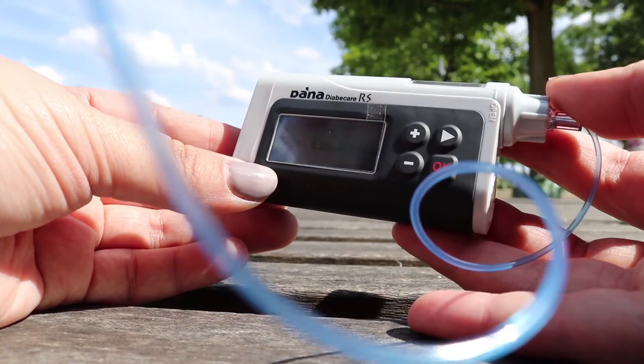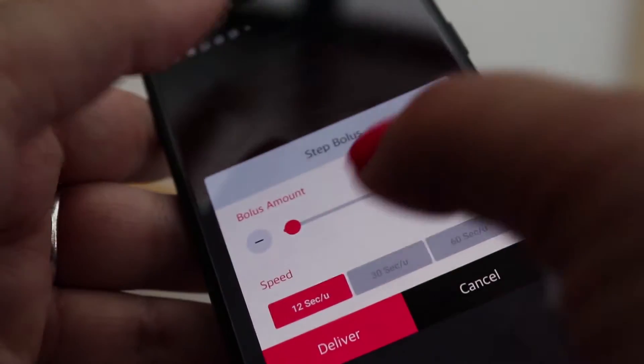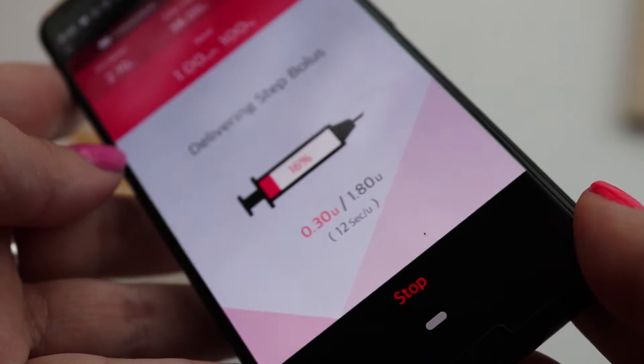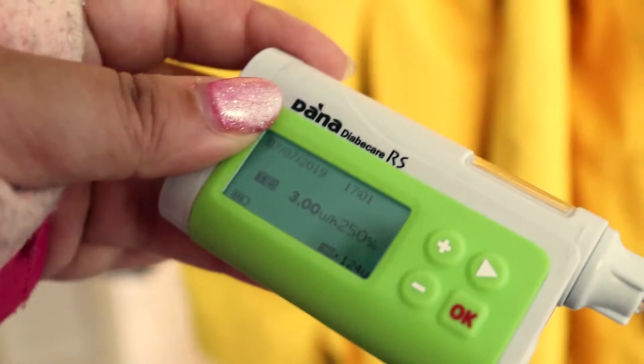This device is called the Dana RS, the airbag hair insulin pump. It's a really small and light device which you can use straight from your mobile phone through their official app on both Android and iOS devices. So by using Bluetooth you're effectively able to bolus discreetly from your phone. The pump is produced by Sooil, a Korean company, and despite it not being very well known in Europe, it actually produced its first commercially available pump all the way back in the 1980s. They actually have about 150,000 pump users worldwide.